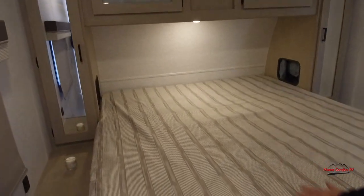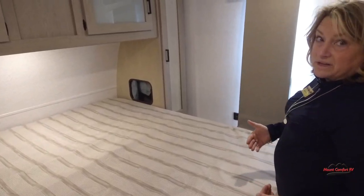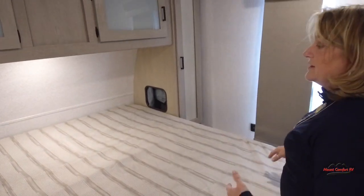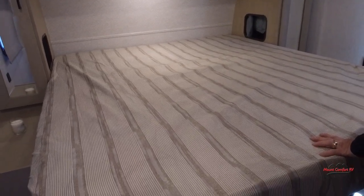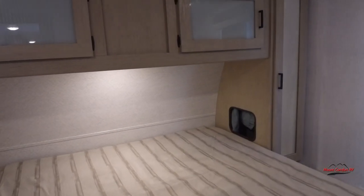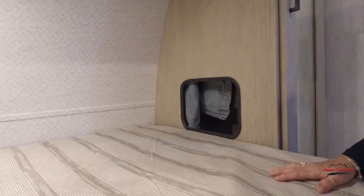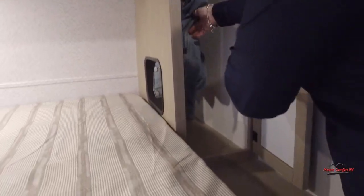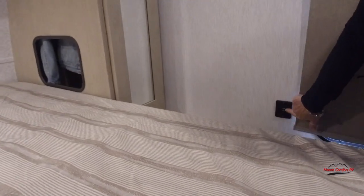What we're looking at here is what Salem calls their custom king. It's about two inches shorter than a standard king — so tall folks, it's going to accommodate you. It's about 66 inches wide, which is six inches wider than a queen, but 10 inches shorter than a standard king. You have shirt closets on both sides, a routed-out space to hide your tablet or phone, 110 outlets on both sides, and two USB chargers on both sides.